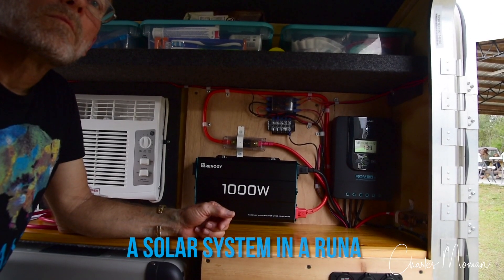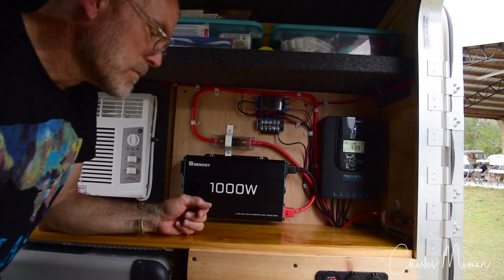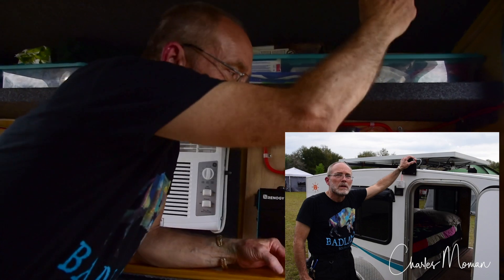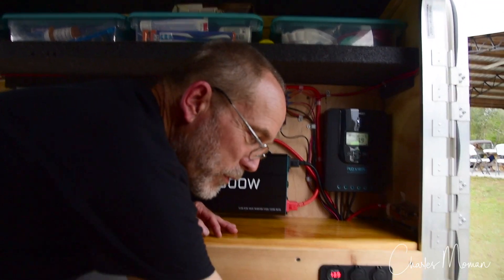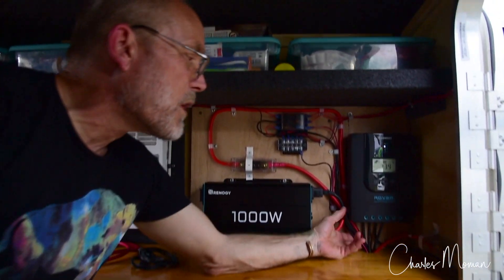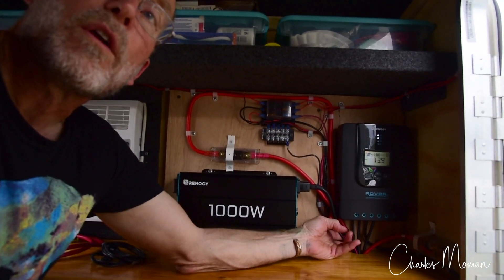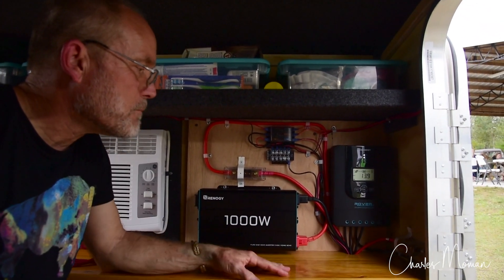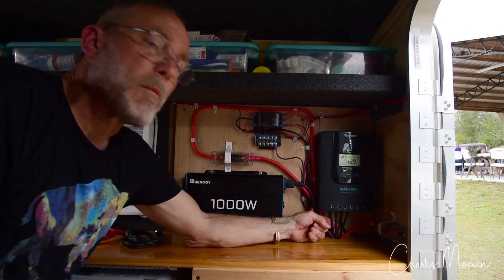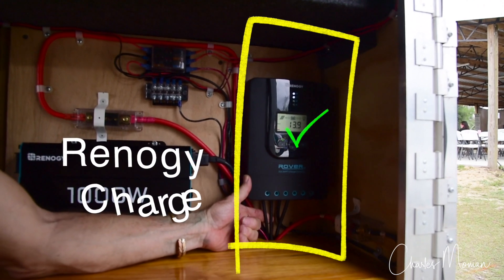Timmy is going to explain his system, and you're looking at it right now. This is the heart of the system. From the outside of the camper, from the solar panel, if we run down the front of the camper, we come back through two small holes underneath. All of our wiring is running through a one-and-a-quarter, one-and-a-half inch hole here in the benchtop. We bring our power in from our solar panel — those are the first two wires here — and it goes to the charge controller.